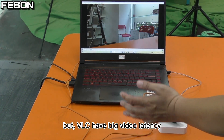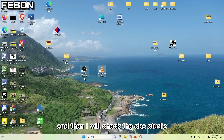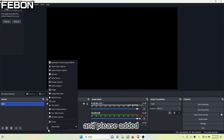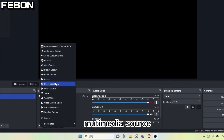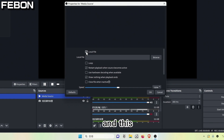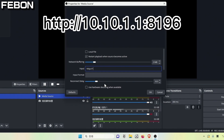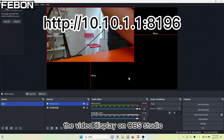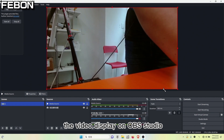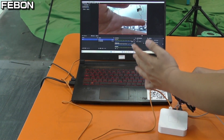But VLC has big video latency. The video displays on OBS Studio. OBS Studio has low video latency compared to VLC.